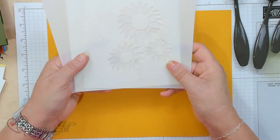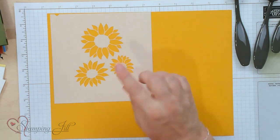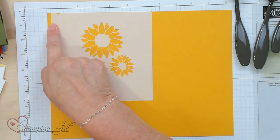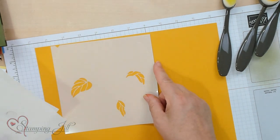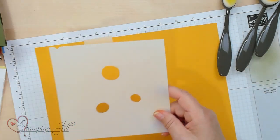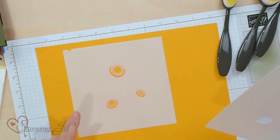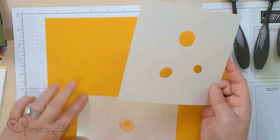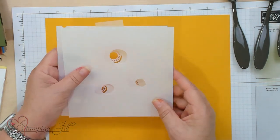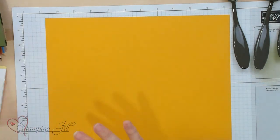Now let me show you the next one — my favorite — the sunflower. It comes with four different masks. This is the flower one, named number one, then the greenery and leaves is number two, then the center of the flower and the definition on the centers. I like how this has a little crosshair so if you want to line them up you can get them exactly where you want them. Let me go ahead and show you how this works.